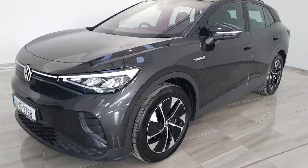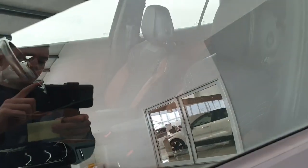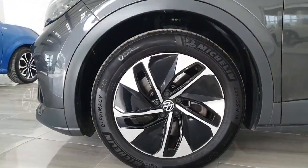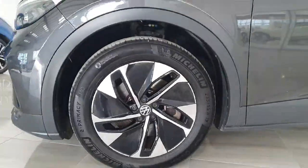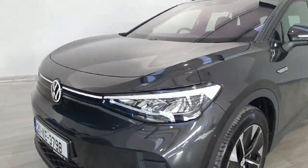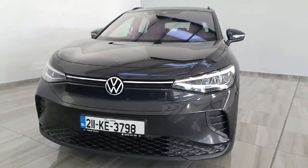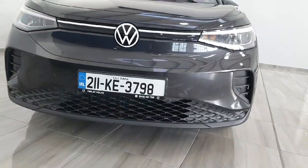This vehicle is in the Life spec, meaning it comes with the upgraded half leather interior, the 19 inch diamond cut alloys, and front LED headlights, and the upgraded styling for the front bumper.